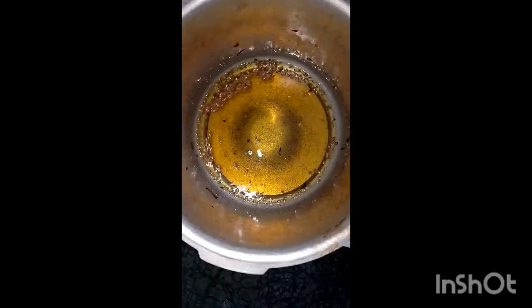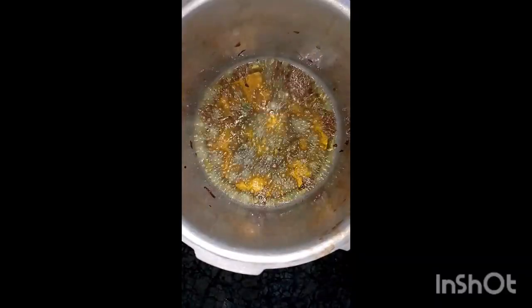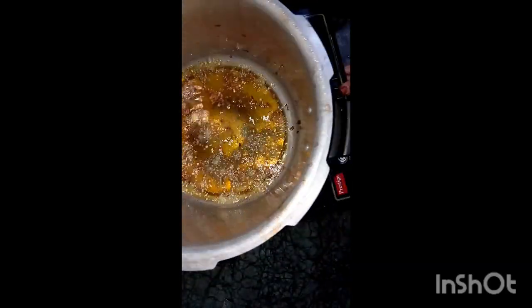Add onions cut into small small pieces, and green chilies as well. I like green chilies so I have added them — if you don't like it, totally skip them.